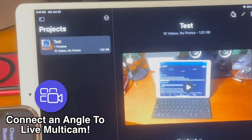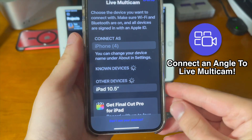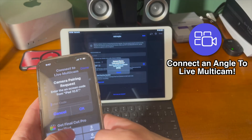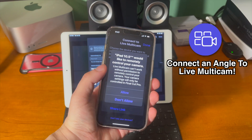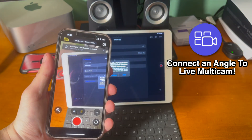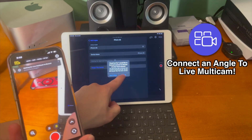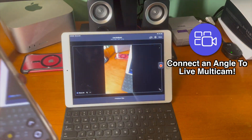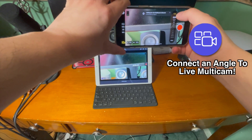Go ahead and set up a new project with the live multicam feature. Tap on the button to the left of where it says the time and now it says connect to live multicam. This works through a Bluetooth connection, so it's just going to ask for a pairing request between the device that has Final Cut Camera on it and Final Cut Pro for iPad. You're going to get a prompt to allow the iPad to remotely control the camera — just allow that and the iPad and the phone will connect together, and then you'll be able to see this angle show up inside the Final Cut Pro window on your iPad. And there it is.